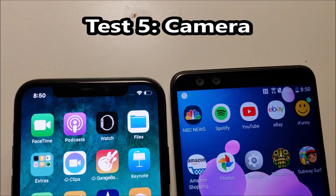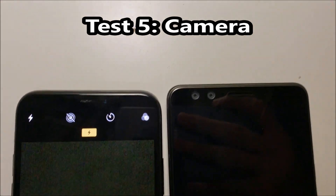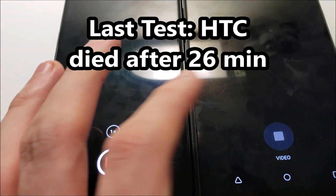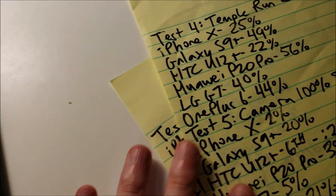The next test is the camera test. I'm going to record both in 1080p mode. We're going to see if it lasts longer than 26 minutes on the HTC, because that's when it died last time.